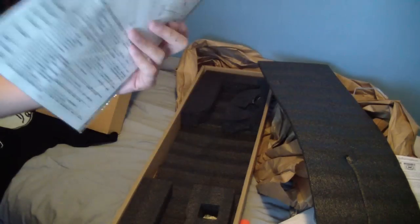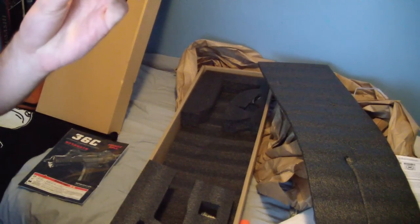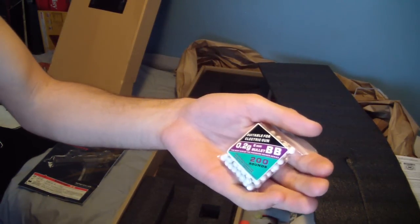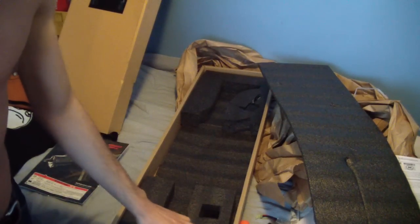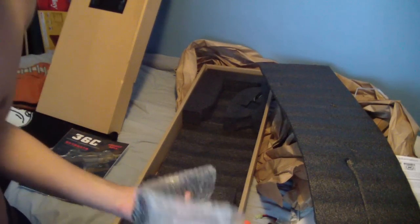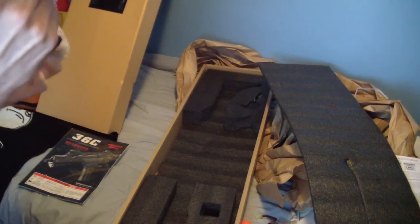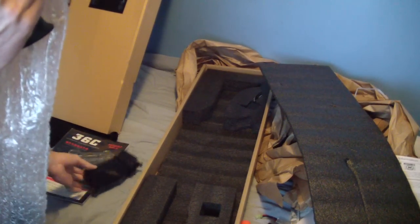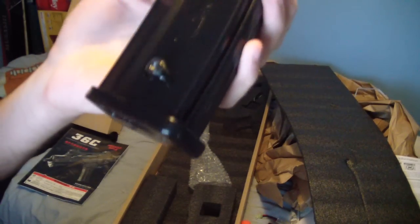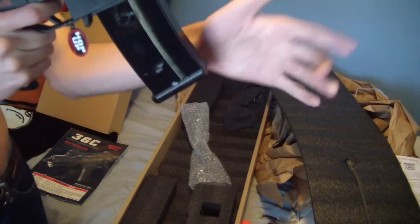Comes with a big book manual. It also comes with a Golden Eagle 8.4-volt battery - those are JG batteries, aren't that great. Also included are BBs, 20 grams - I wouldn't really use those. Let me get the mag out - oh nice, it's in bubble packaging, which is definitely nice. The magazine's pretty light, seems kind of flimsy. It's a 5.56. I'm gonna try to put that in there - it's a nice fit, definitely.